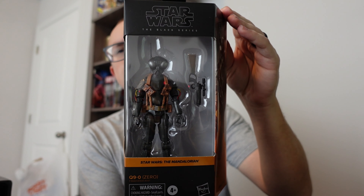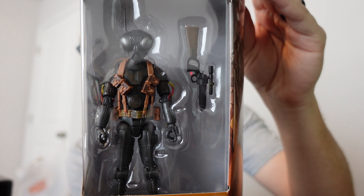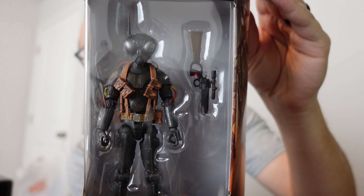This next figure is kind of a less common character in The Mandalorian, just kind of a random character in my opinion, and that is Q90. Let's get a closer shot of him. I believe this is a droid and it does come with a gun.